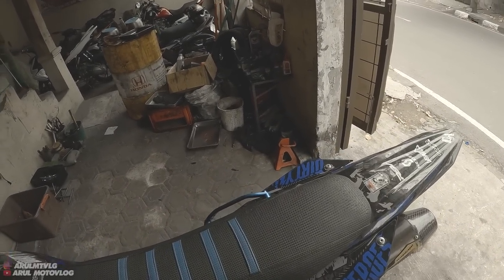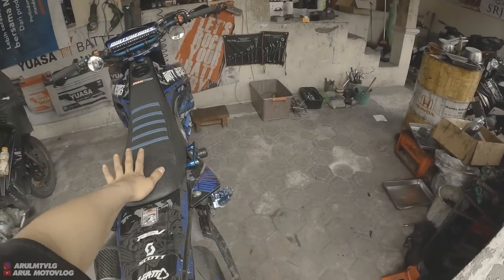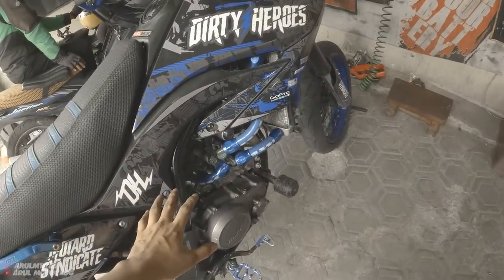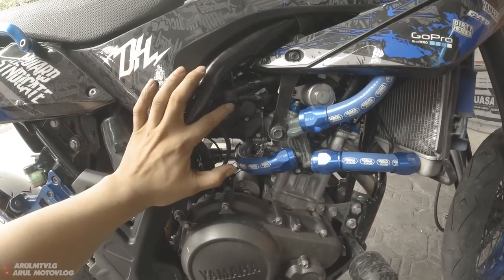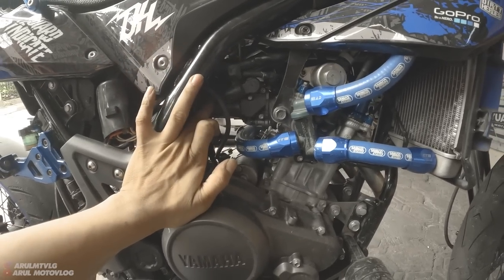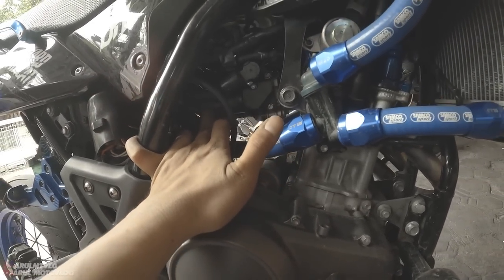So this is full standard — ECU standard, cam shaft standard, boring and head all replaced back to standard. Everything is full standard. The only thing left to change is I want to fit a WR3 velocity intake — the pipe version — since the current one is the standard rubber type. I had one before but I've forgotten where I put it, it's gone missing.